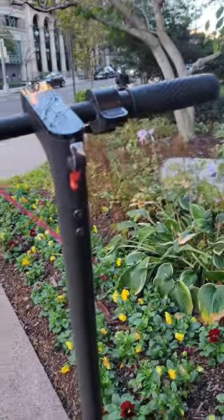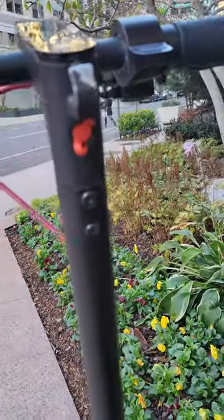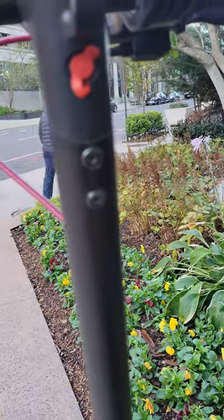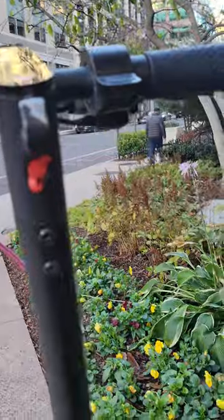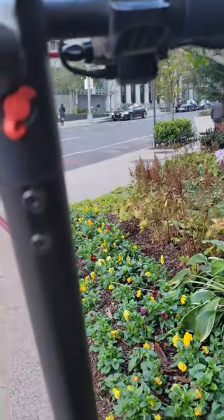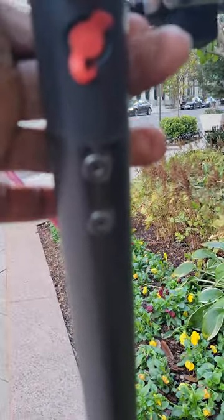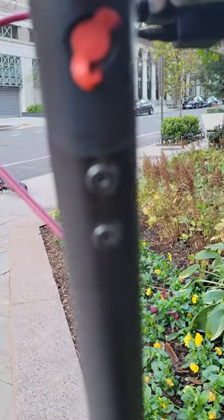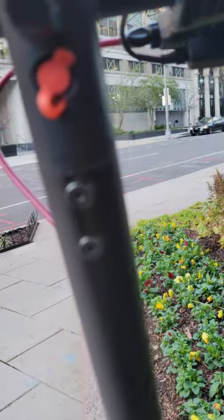The screws are stripped pretty much and no longer able to hold the handlebars tightly. This is not from me over-tightening the screws. This is from riding the scooter — the way that the handlebar is set up causes tension in the screws themselves. Either they're not long enough or they need to be a different type of fastener.